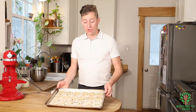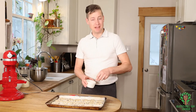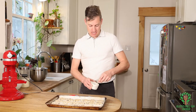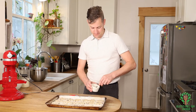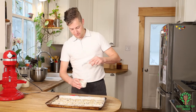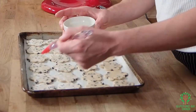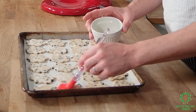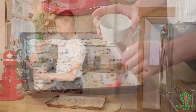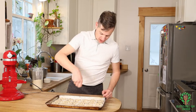Now that I've got all the cookies rolled out and pressed into cookie shapes, I'm going to take my egg white and just lightly mix it up. Then I'm going to brush each cookie lightly with the egg white wash, and then sprinkle just a little bit of coarse sugar on the top.